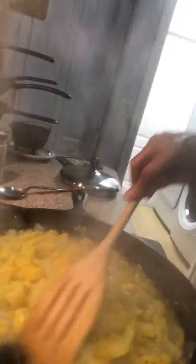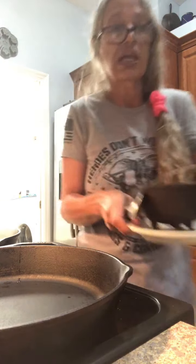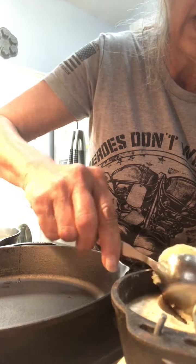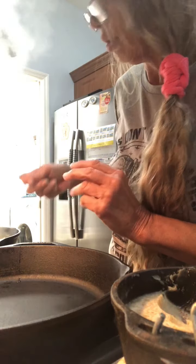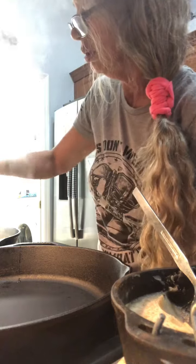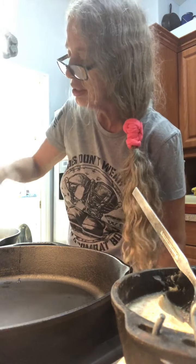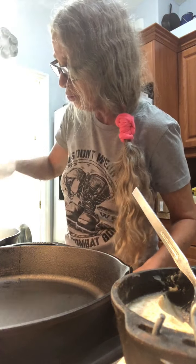Once your squash has cooked down most of the way with just a little liquid left, you're going to take the bacon grease you saved from last night's bacon, take a nice chunk, put it in, and swirl it around. Just keep cooking it down. Sometimes you have to add a little bit more bacon grease.